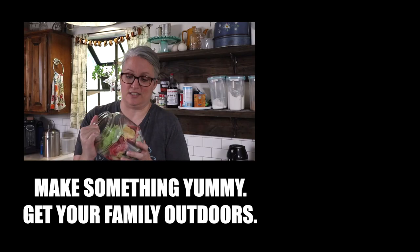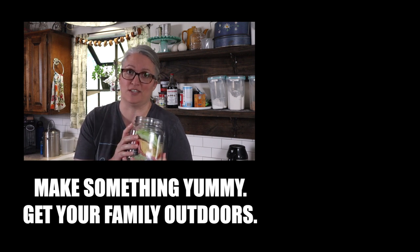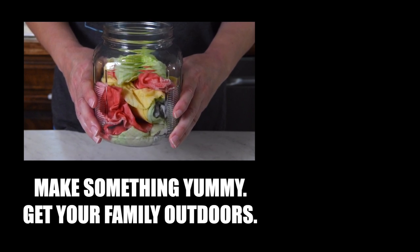If you liked this wipes recipe, be sure to subscribe to our channel — we'll have way more videos coming soon. We'll see you next time.